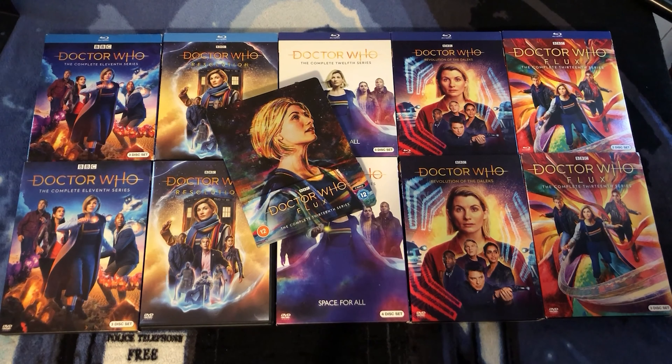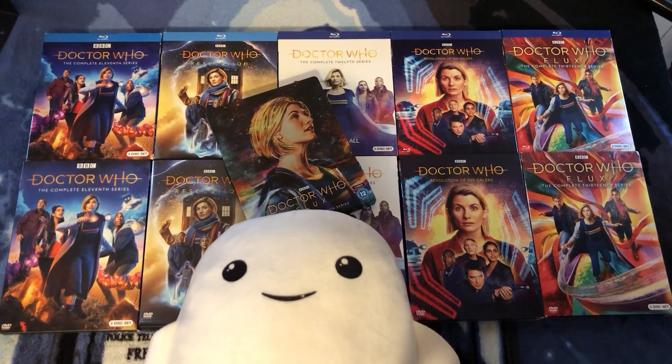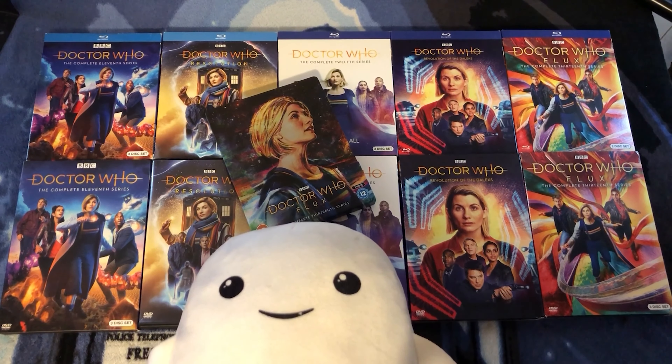Thanks so much for watching. Stay safe, wear a mask. Keep growing your knowledge, collection, and connection with other Doctor Who fans. Albert the Adipose says hello, and we both hope to see you in the next video. Bye!